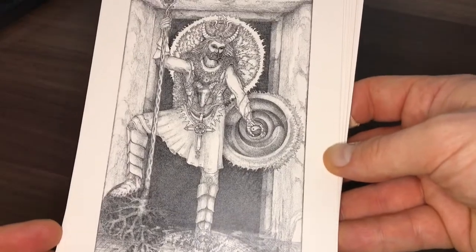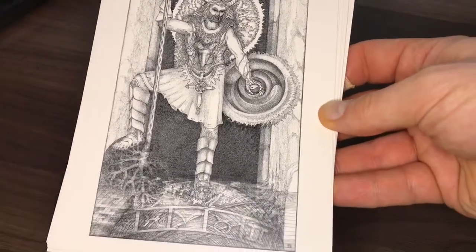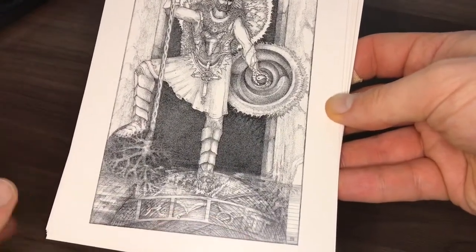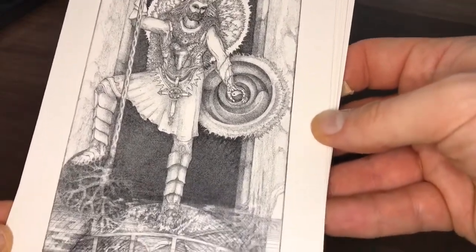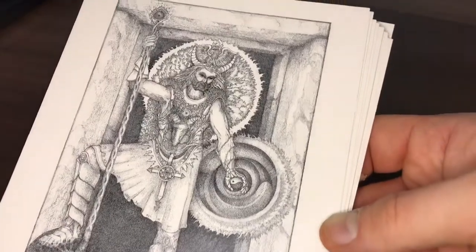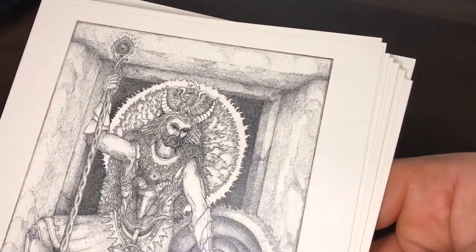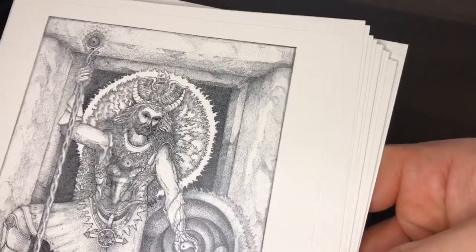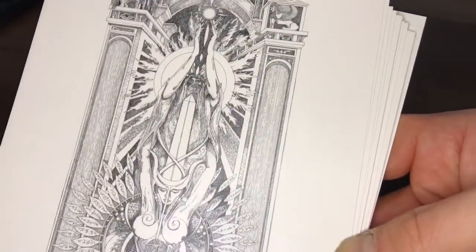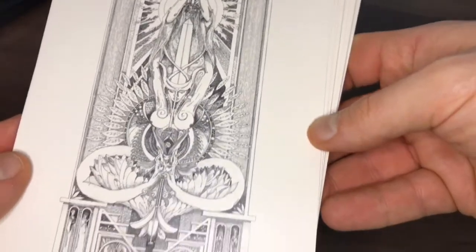There's the Emperor, standing on the Aries part of the Wheel of the Zodiac. Very, very nice, intricate artwork. I must say I'm not a huge fan — or haven't been a huge fan — of black-and-white decks, but this is just lovely.